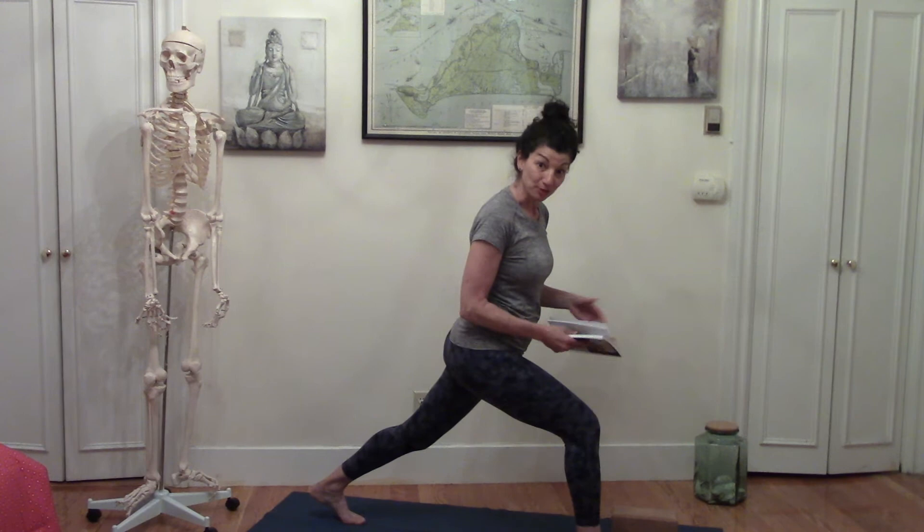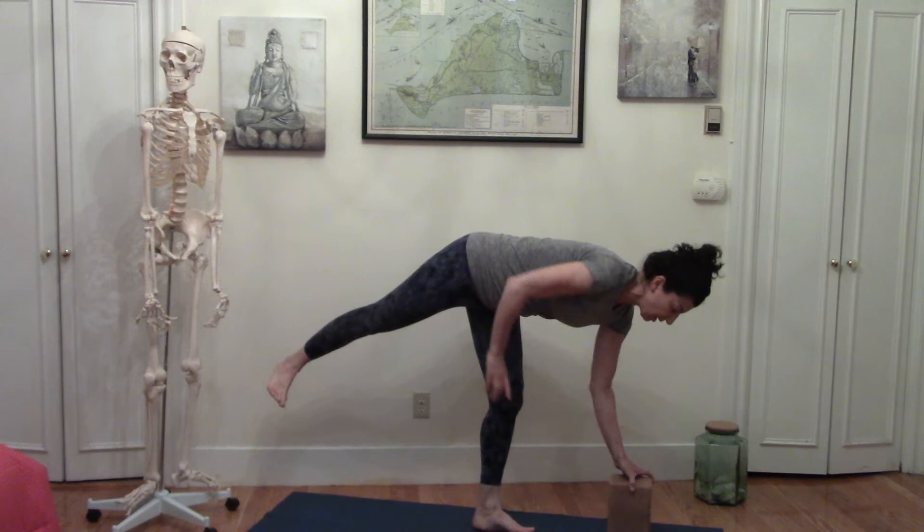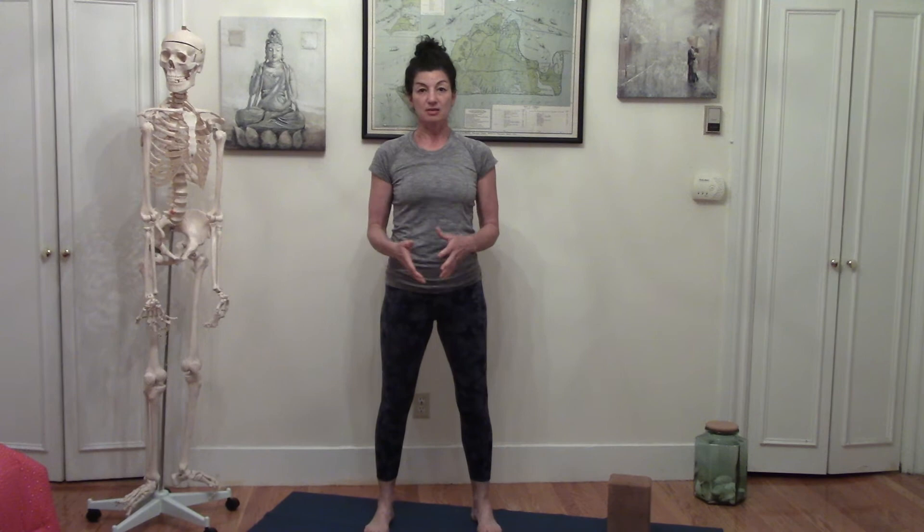The next thing is: don't be a blockhead — use a block. This really comes up in different poses where it would be helpful to have a little support at the ground to create steadiness. Going back to that pose I just did, versus having the hand on the outside or using fingertips — something like half moon, where you could do it without a block, but why not create more steadiness by using one? There are a lot of different opportunities in practice where using a block gives us a chance to create a more solid foundation. It has nothing to do with experience level; it has everything to do with being smart about how you approach your practice.